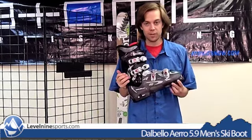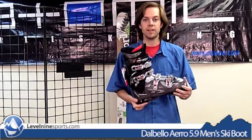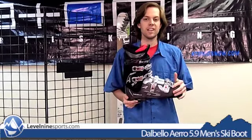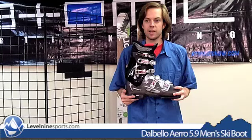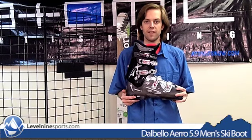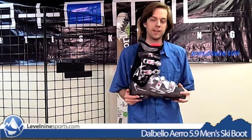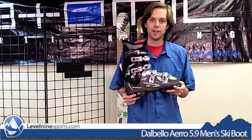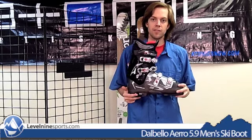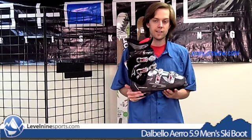What that all adds up to is this boot is essentially for beginners and lower intermediates only. We wouldn't recommend it to a skier who was attempting to challenge themselves to become a more advanced skier, because this boot is not going to force you to become more advanced. This boot is basically going to keep you comfortable, keep you warm, and not really push you too hard. So if you ski a few times a year and you're looking for a boot that's just going to be comfortable and not going to kill you, this is a great choice.